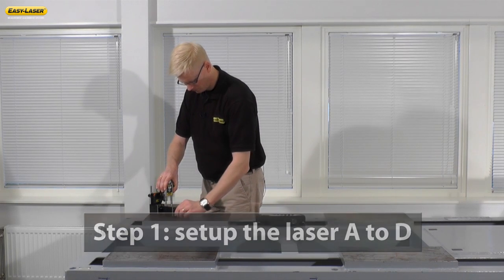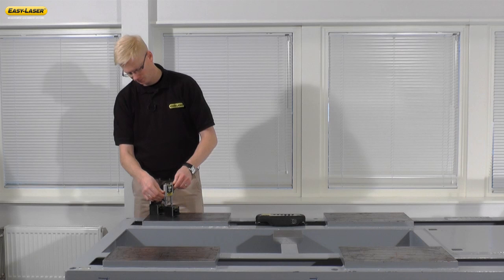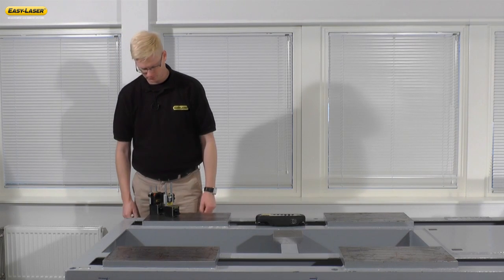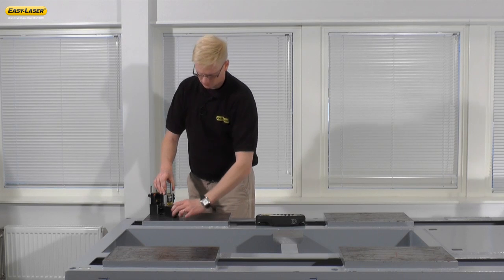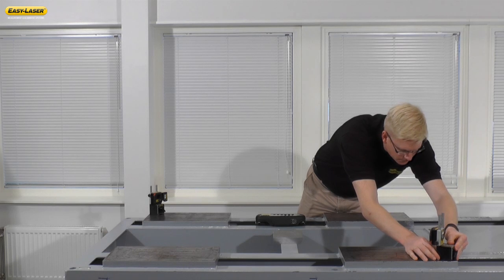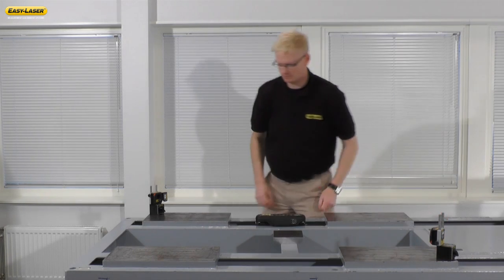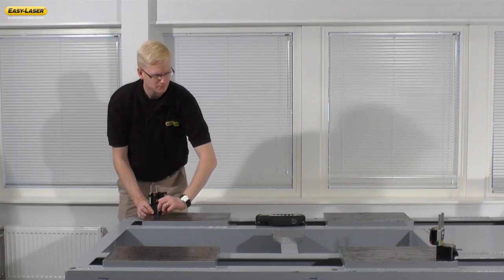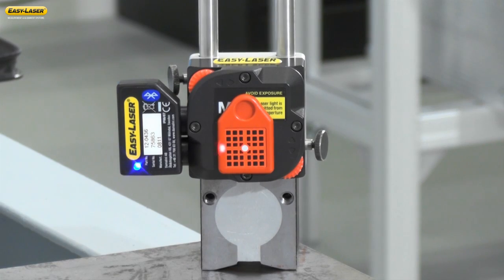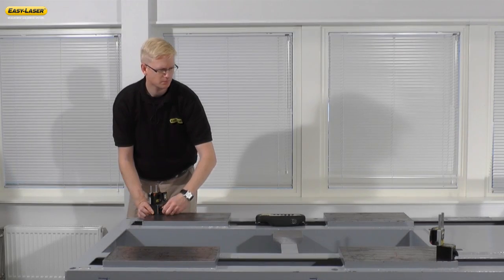Place the S and the M unit on pad A and adjust the height of both units. Move the M unit to pad D and adjust the S unit so that the laser is centered on the target. Rough alignment is performed with a mechanical target over longer distances.